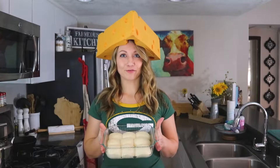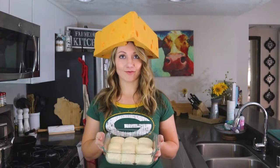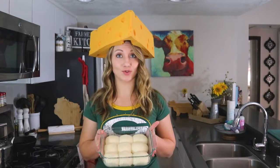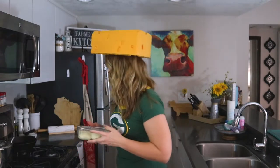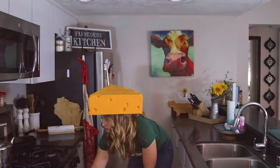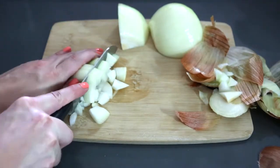Now that our buns have fully risen, we're just going to pop them in the oven at 350 degrees for 15 to 20 minutes until they're golden brown. While the buns are baking, we're going to make our sauce.